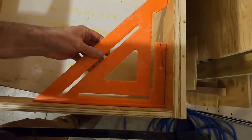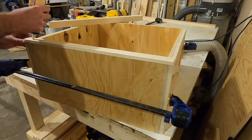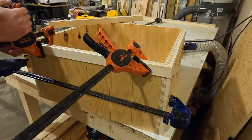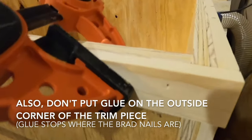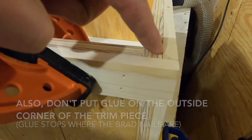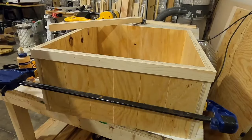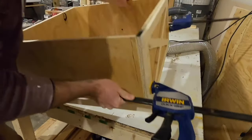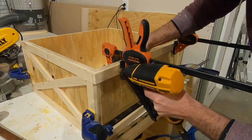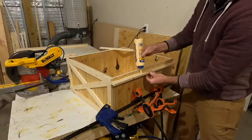Make sure the box is square before putting the trim on — since everything was cut to the same length, keeping them square is important. I glued the piece into place and attached it with brad nails, using a couple of clamps to help. You'll notice I put brad nails on one panel but not on the outside piece. The reason is that I want all the panels to be able to come apart so when Christmas is over you can fold the box up and store it. The corners of these pieces interlock to hold the box together.